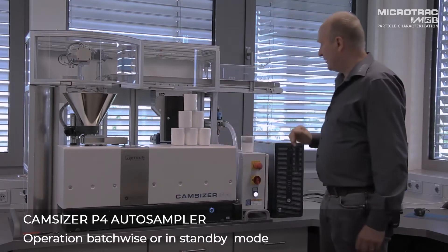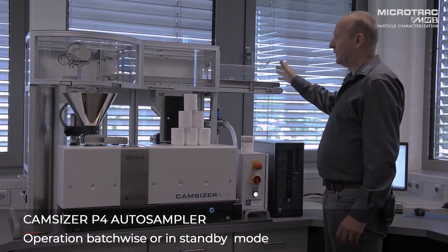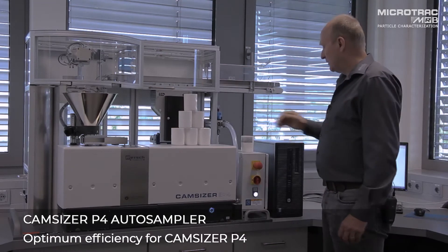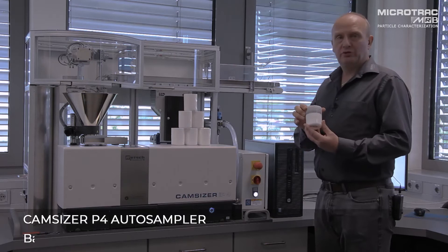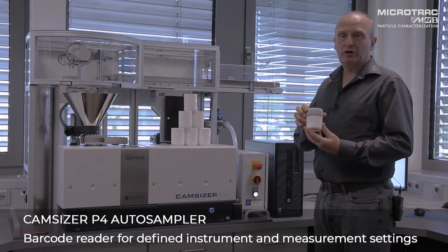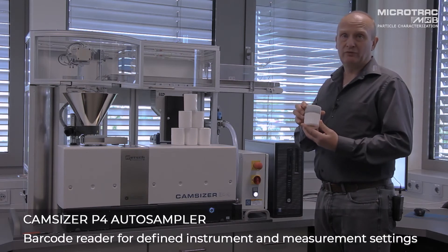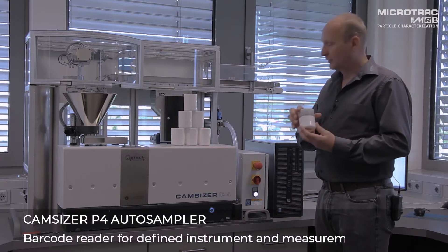We can operate in a standby mode, at which point as soon as a beaker is placed in position we'll start the analysis process. The cups can be marked with a barcode which will be read, and that will give the information for both the method file and the file name for the particular sample.